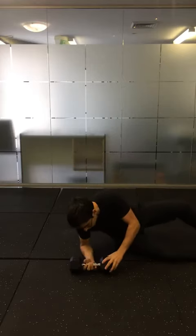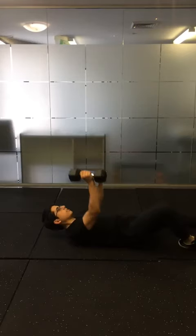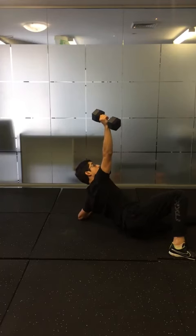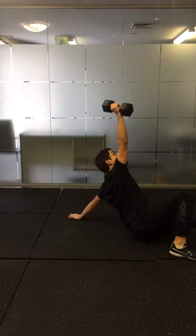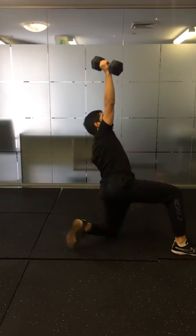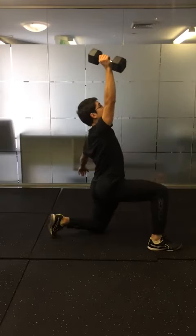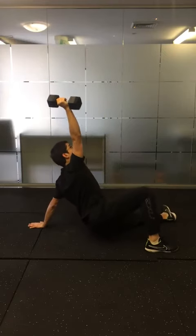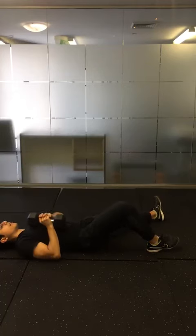Start always by rolling it over and then crunch up, pushing away from the ground through your elbow, pushing away from the ground through your hand, hip thrust up, bend the knee back, lunge, standing up and reverse that movement. Keep your eye on the weight and then down safely.